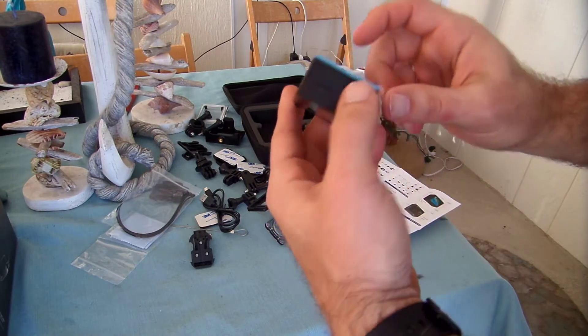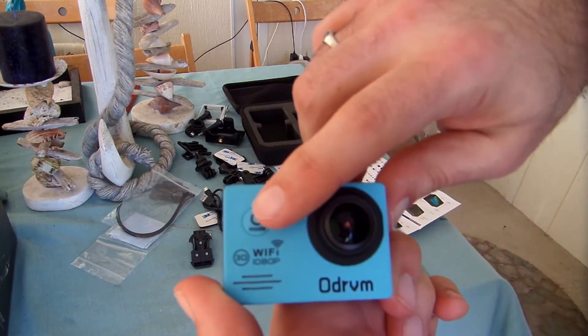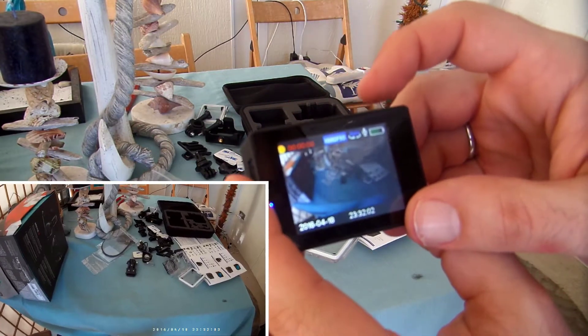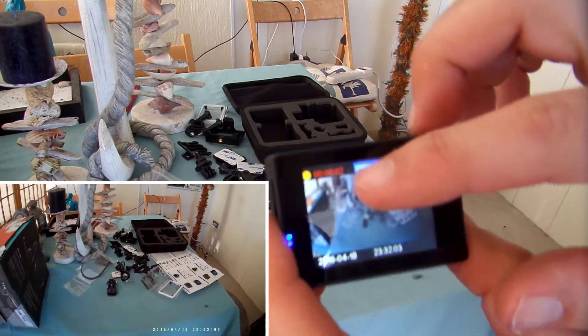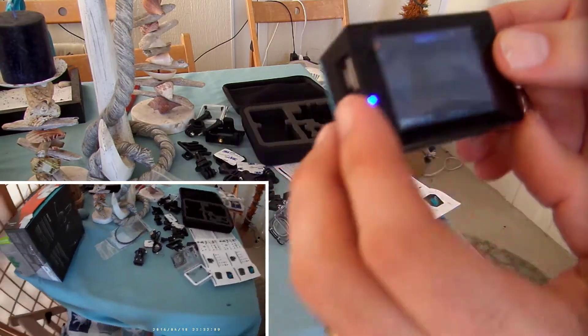Now that I got the SD card in, I'm going to go ahead and turn the little action camera on, and then I'm going to do a waterproof test of it. You have the power button on the front of the camera — that's also your multifunction or options button. The top button will turn it on and acts as your accept button for various menu options.